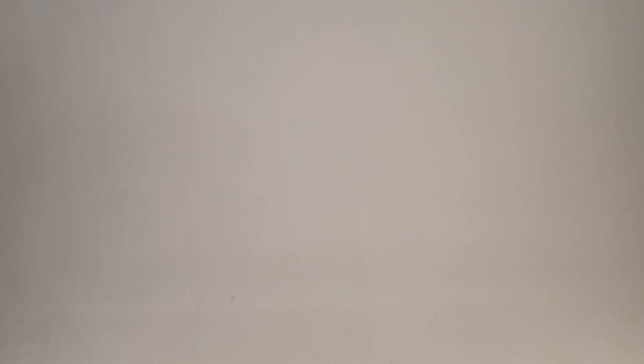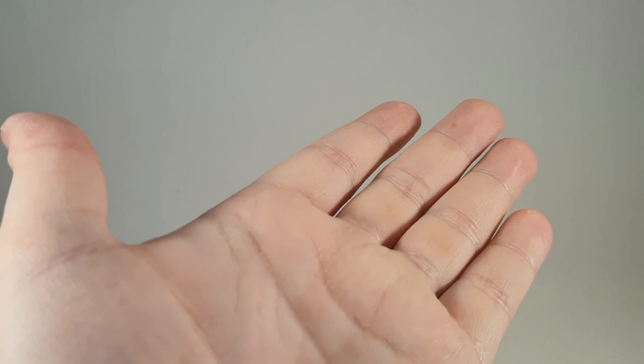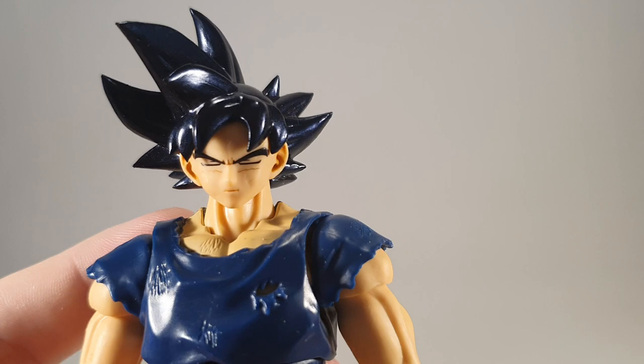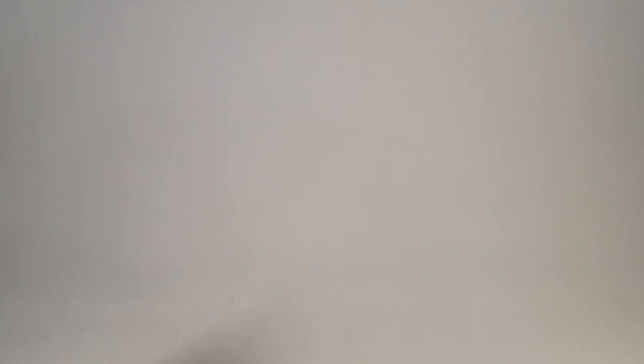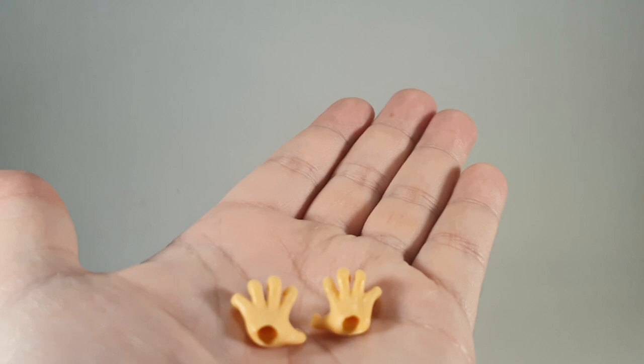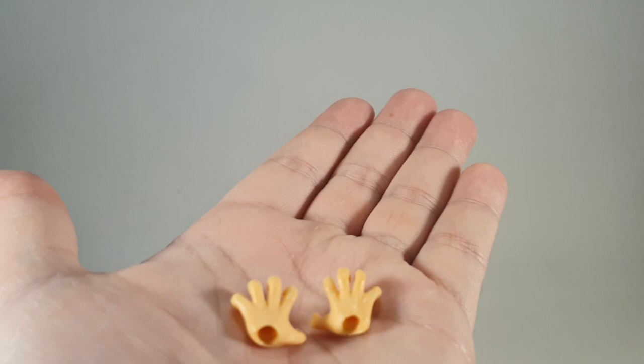In terms of faces for his Ultra Instinct form, you get the same as the event exclusive: a standard stern face, a teeth gritted face, a yelling face, and the one currently on him which is sort of a meditation face — or trying to tap into his new powers. I like that face the most. You also get sets of hands: a pair of fists, standard martial artsy pose hands which have been in every Goku figure ever, some Kamehameha grippy hands, and a pair of Ki Blast splayed open hands.